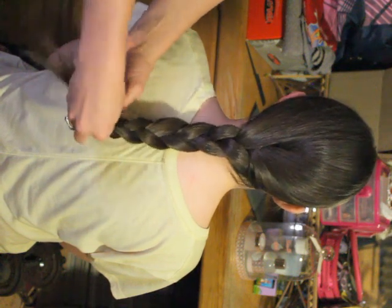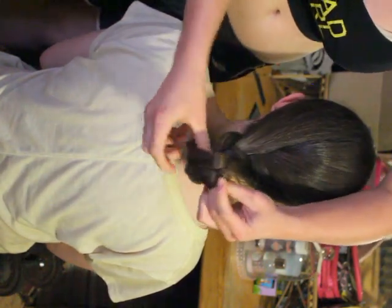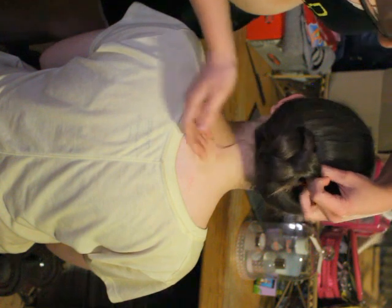There are some different things you can do after you've braided the plait. You can put it into a bun — just make sure all the hair is up. You can take bobby pins and just pin it down.